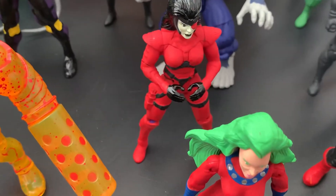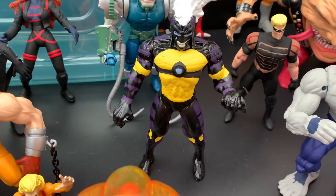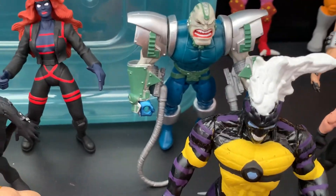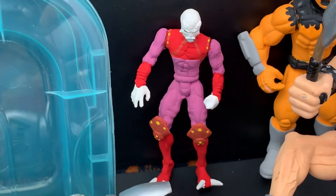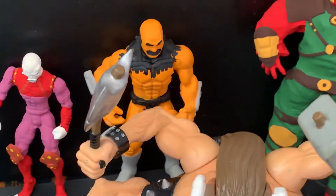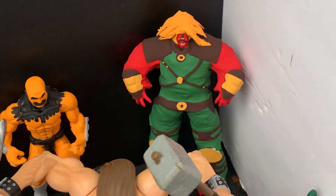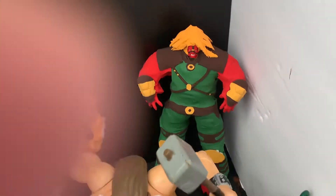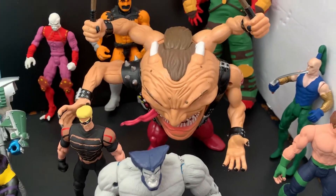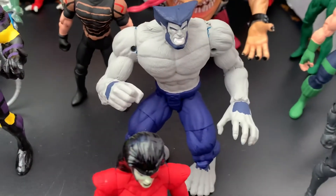We have Dark Nemesis or Holocaust, Domino, Abyss, Omega Red as Omega, Caliban, Mikhail Rasputin, Grizzly, Sugar Man, Cannonball, and Dark Beast.